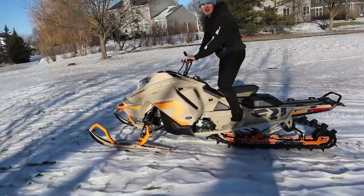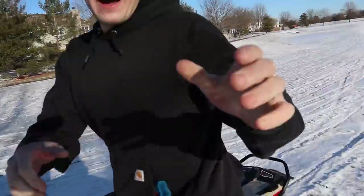This thing is insane, dude. It's so much fun. Oh my god, my hands are freezing. It doesn't let the skis down — the ice got me squirrely.